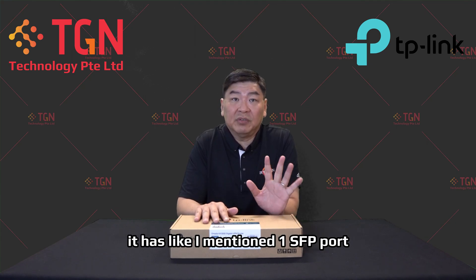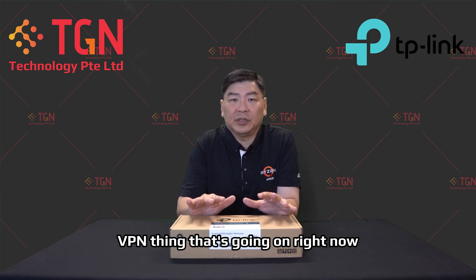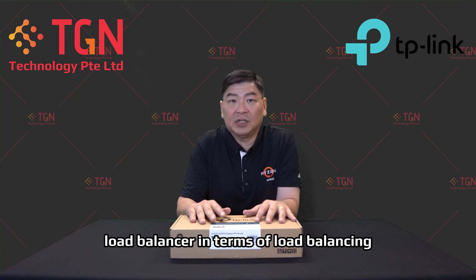It has one SFP port and five RJ45 gigabit ports. It has VPN functionality — not only does it support the usual VPN IPsec and L2TP, it also supports WireGuard, which is the latest VPN technology. With the multiple RJ45 ports you can configure them as a multi-WAN load balancer, and with the controller online you also get Omada's mesh technology.